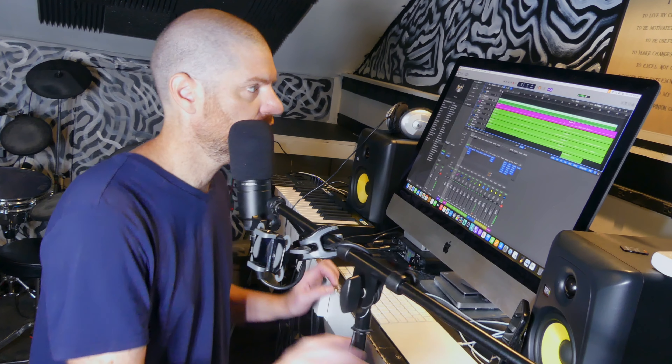I just finished the track and the drums, so I gotta go put some lyrics down because I don't have anything for this song yet.